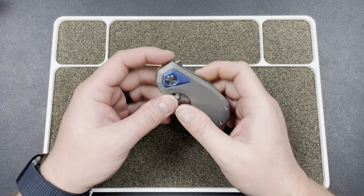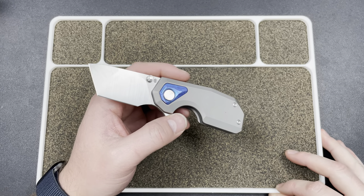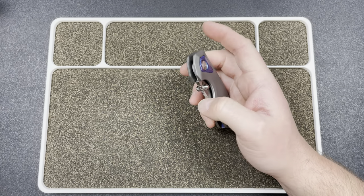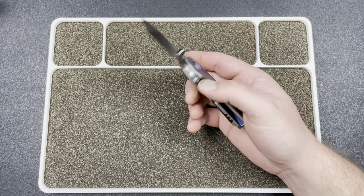Hey guys, Kev here, and I have a cool knife to show you. This is from Bade Modern Design, and this is the Titan. This little guy is at White Mountain Knives, and you can pick this up with my code LEFTY10.